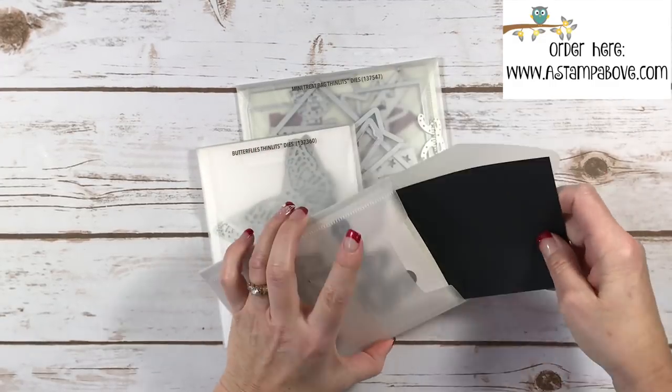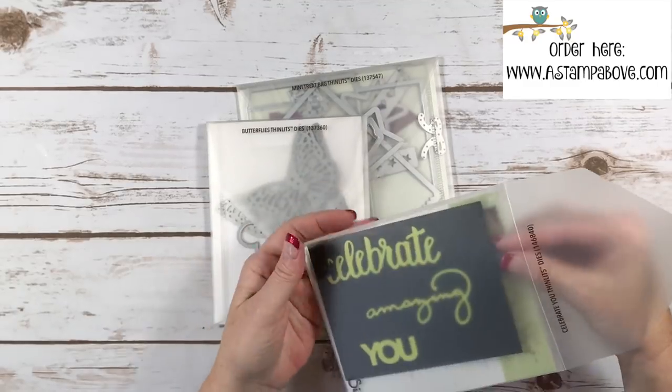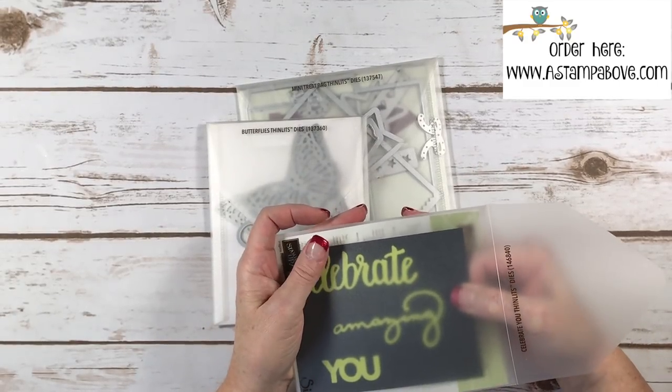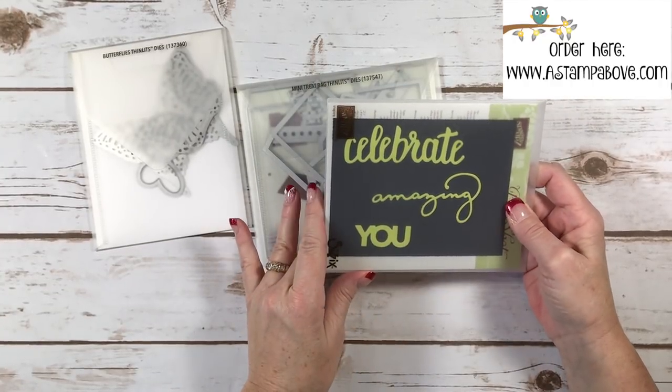I then put it in the folder that holds my dies, so that when I take these to classes I can pop this out and my customers can see what the dies actually look like.